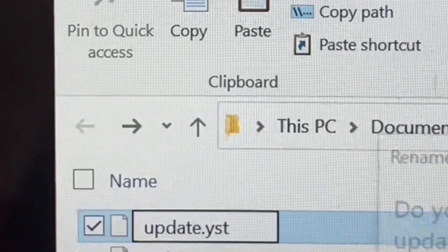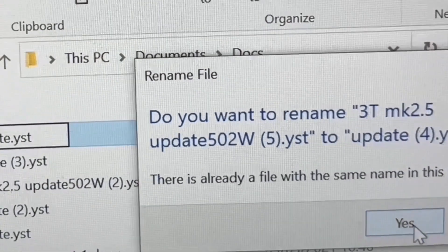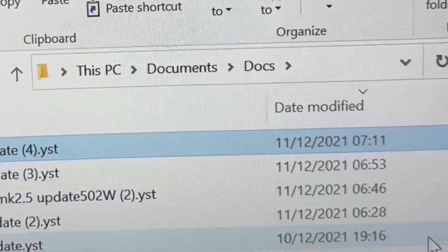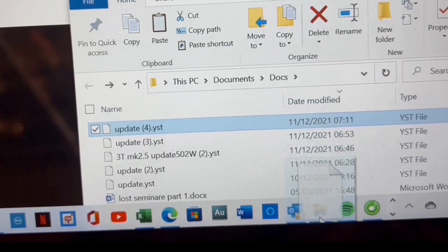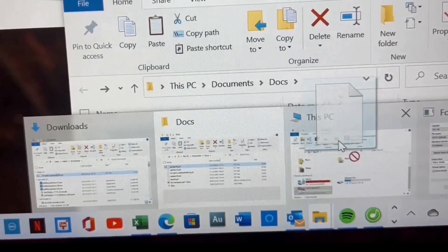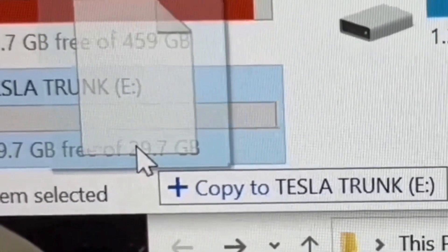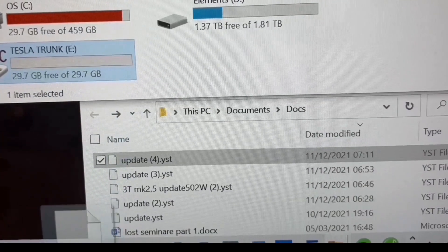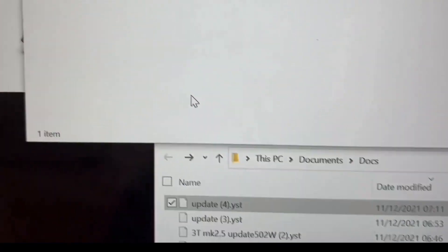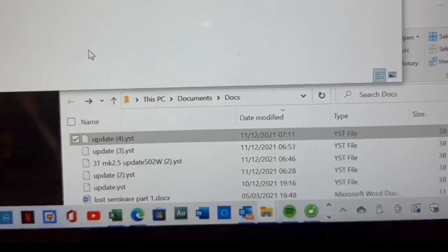Next, drag the renamed file into your folder — confirm you want to save it. Then drag it onto the SD card, which will show up as a drive labeled something like 'Tesla Trunk E'. Once you've done that, the file will be on your SD card.